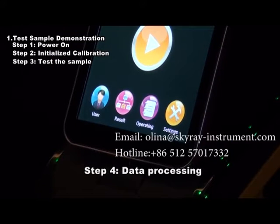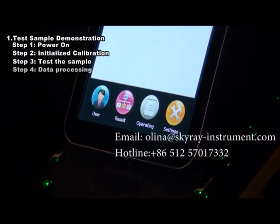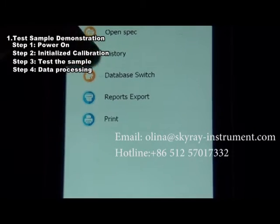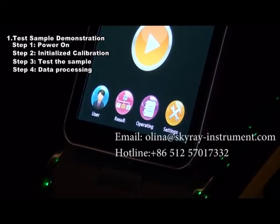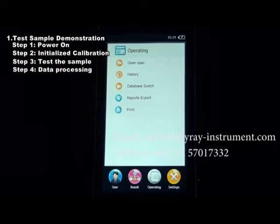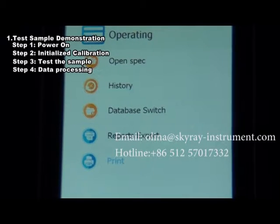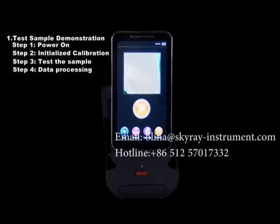Step 4: Data Processing. Report Print — click the Operate Print button to connect to the Bluetooth printer and print the test report of the current sample. Report Export — click the Operate Report Export button to export the safety report into a memory card. The report can then be copied into the computer for viewing and printing.